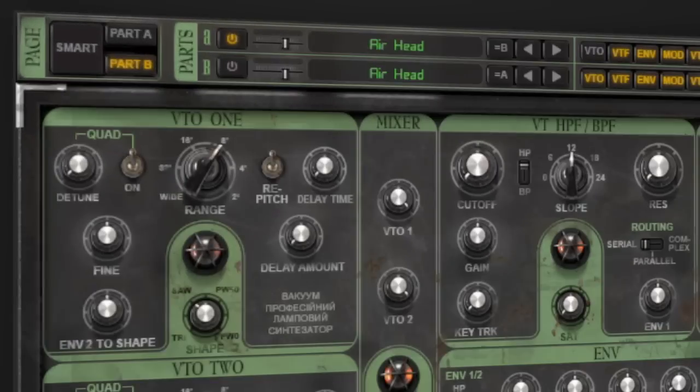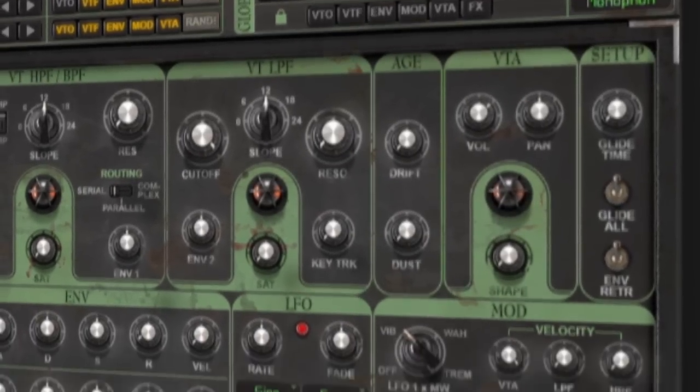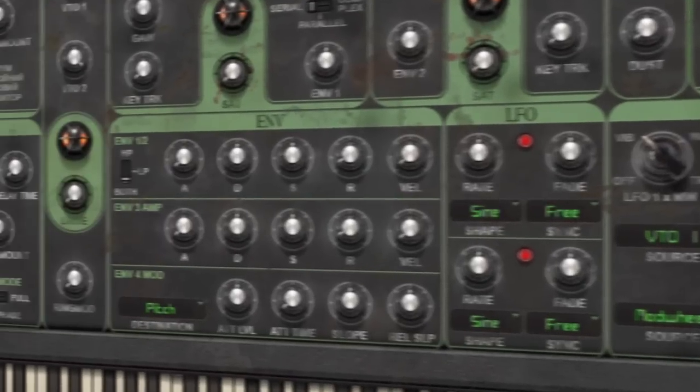Hey, my name is Rich Curtis and I'm here to show you Vacuum Pro, the all-new polyphonic analog tube synthesizer from AirMusic Technology. This synthesizer is the dirtiest, hottest, most analog synthesizer ever created by AirMusic Technology. Let's take a listen to some of the high-quality patches included in Vacuum Pro.